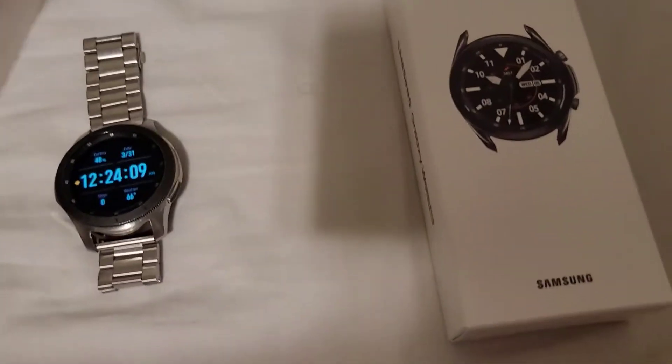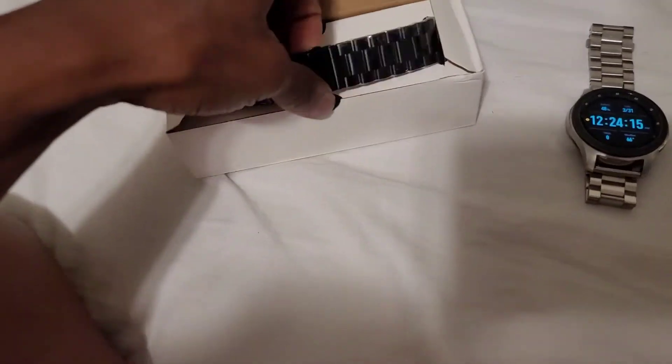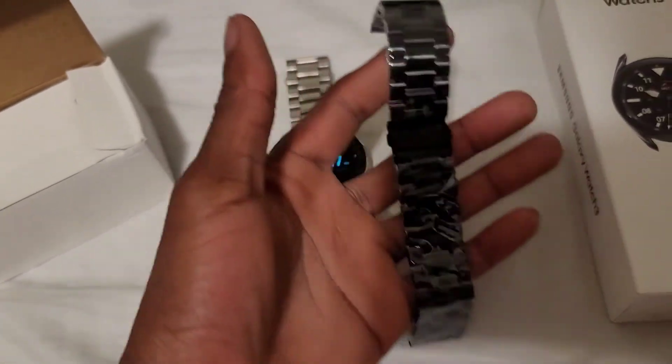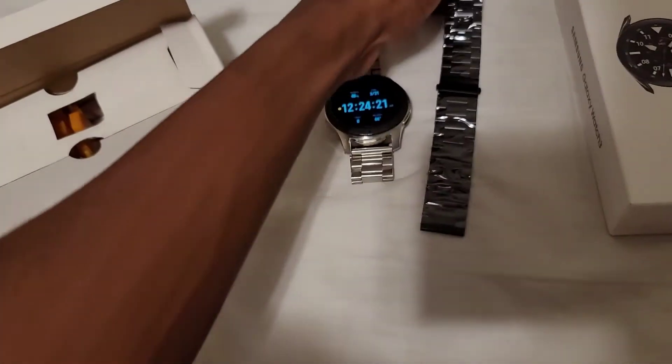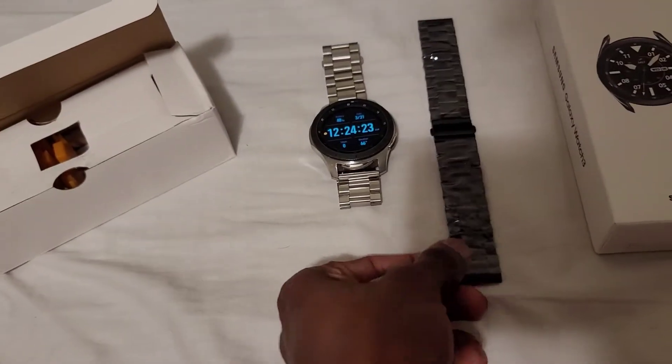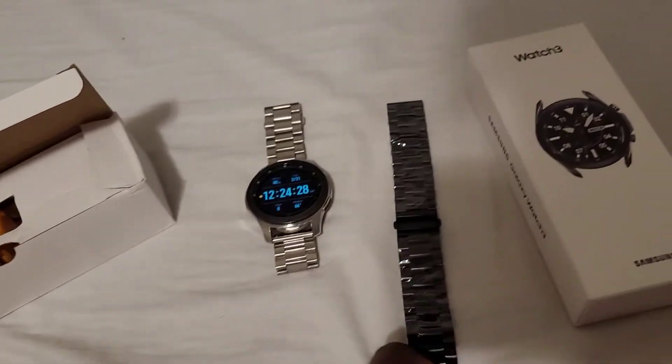And the new strap that I got for this one — yeah! I pre-ordered this and I bought it from Amazon. If you want it, I can put the link in the description.